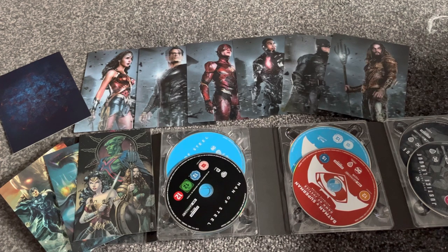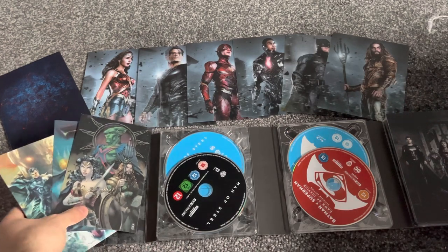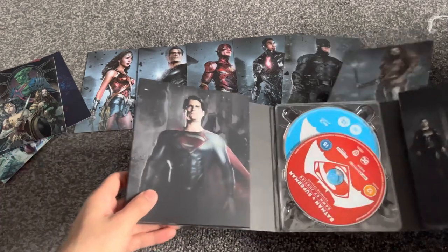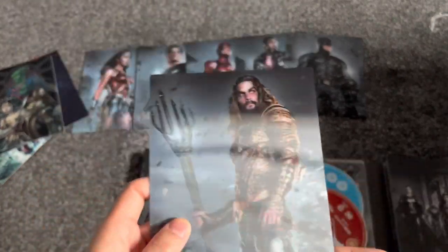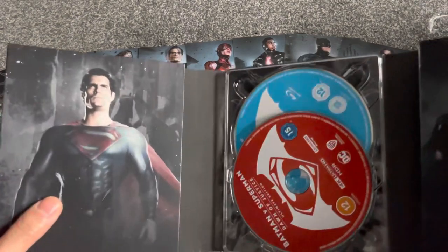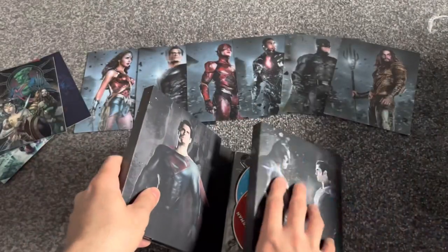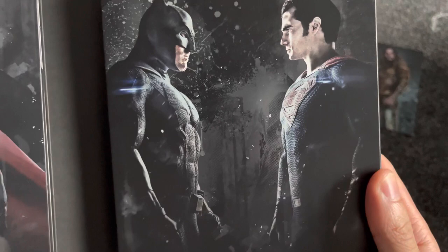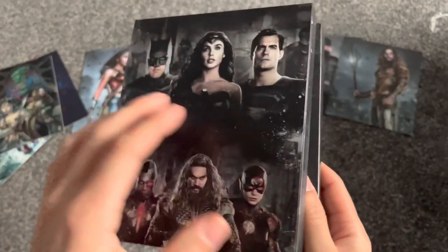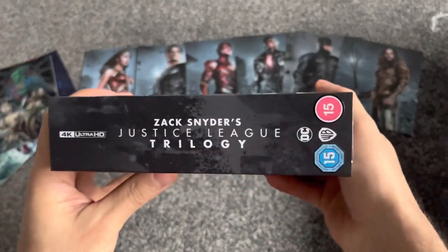So yeah, that's the Zack Snyder's Justice League Trilogy Ultimate Collector's Edition unboxing. I cannot wait to watch this. These are like scratchy as well - that's cool. Man, I'm so happy I got this - this was like 50 pounds as well. Henry Cavill and Ben Affleck, my first Superman facing off - I really love Zack Snyder's films. I'm so happy I got this.